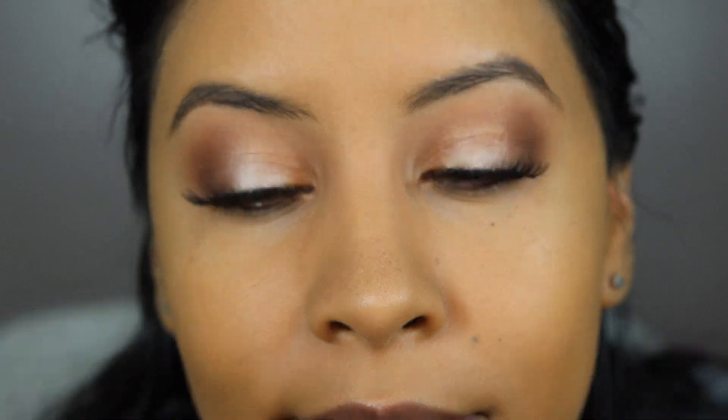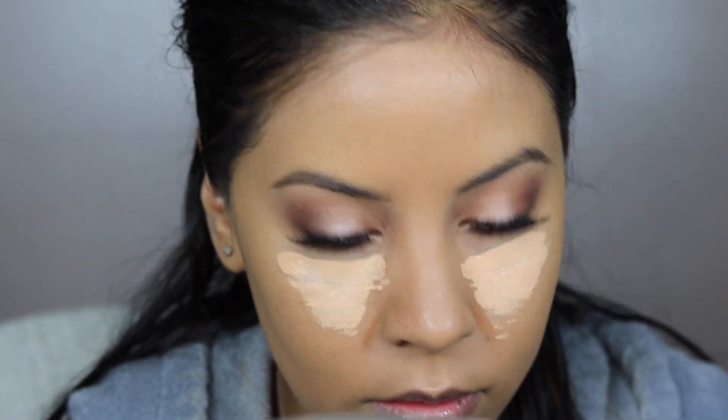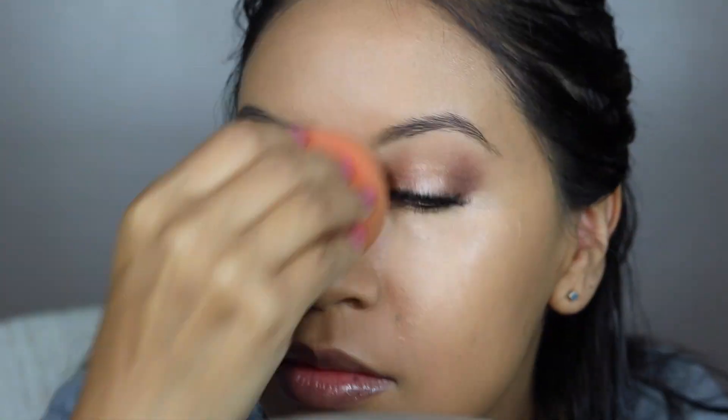I'm going to prepare my lashes — I'm using falsies, the Ardell Demi Wispies. Then I'm taking the LA Girl concealer; I believe this one was in pure beige, which is lighter than the one I usually use. I usually use creamy beige — I'll write all the details in the description below.